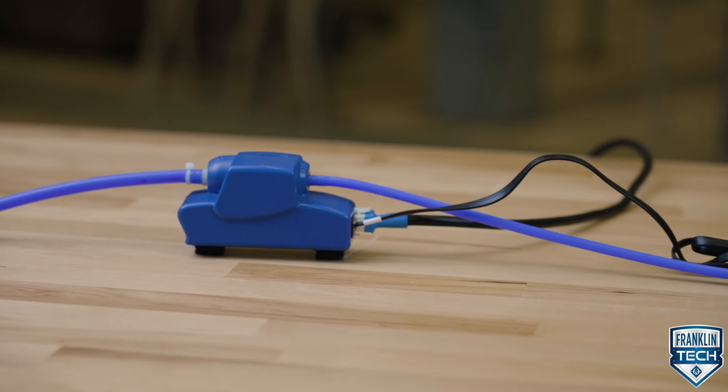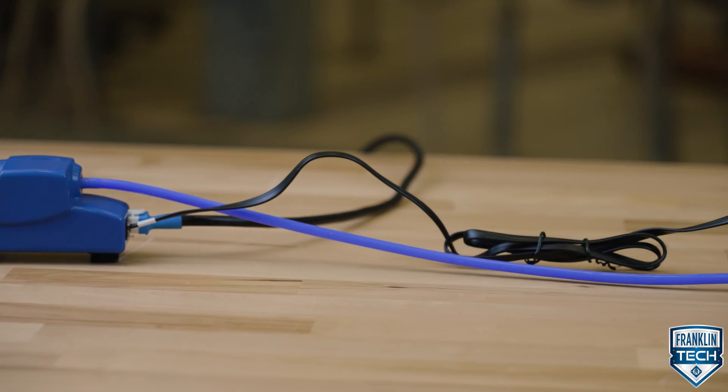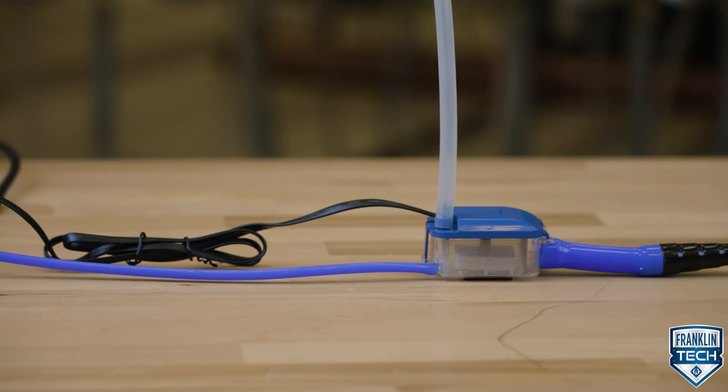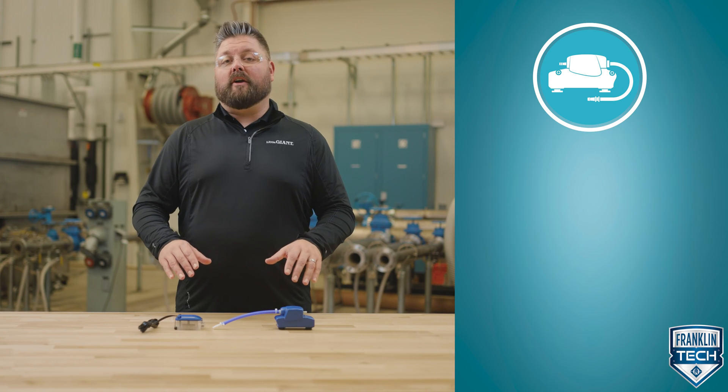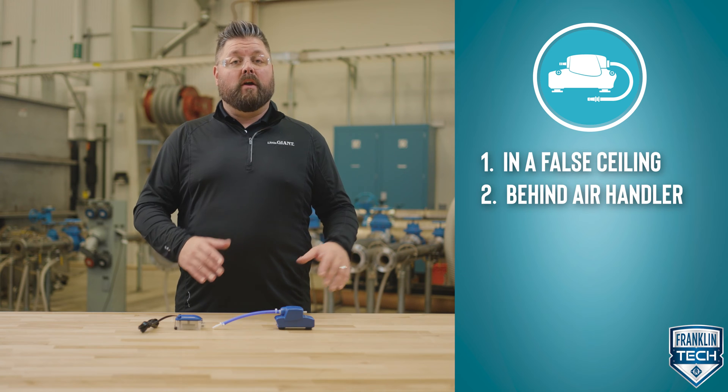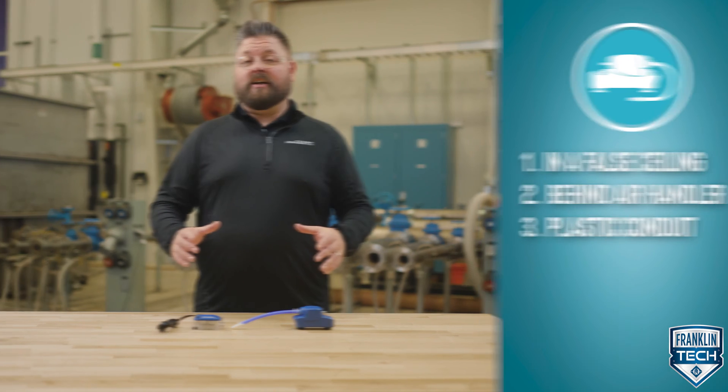The EC1 DV series mini split condensate pump automatically collects and removes condensate from wall mount and ductless mini split air conditioner systems. This product should be used when gravity fed drainage is not possible or practical. These pumps can be installed above an air conditioner in a false ceiling, behind a wall mount air handler, or in a plastic conduit or line set channel.